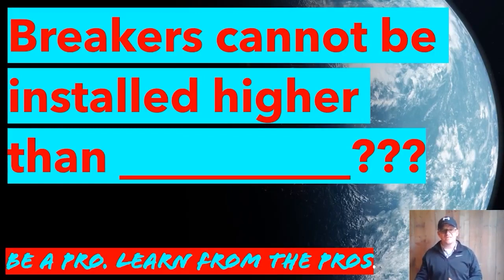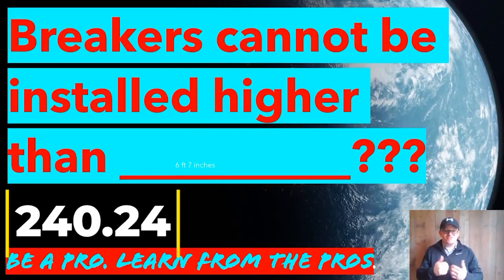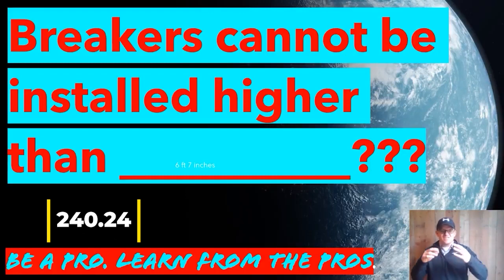That code is that none of the breakers — to the middle of the handle tie, which is what you use to turn it on and off — are allowed to be over six foot seven inches. And this is not just the main breaker; it's all the breakers inside that panel.